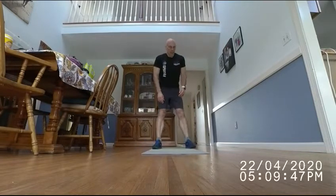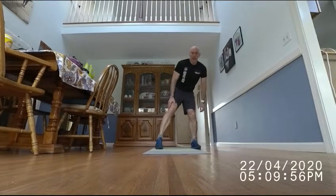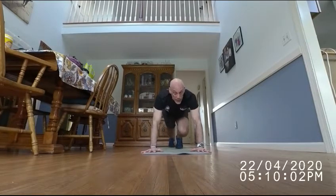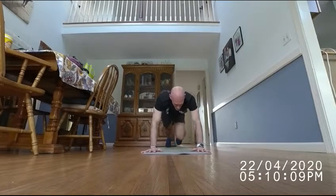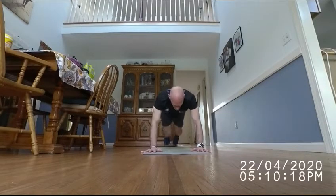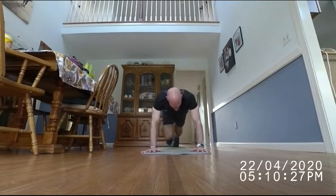Now we have 30 mountain climbers — keep that heart rate elevated. That's 30 on each side. I'm going to start and count every left foot. [Counting 1 through 30.]